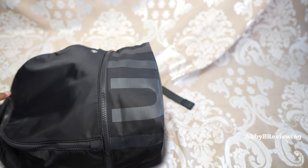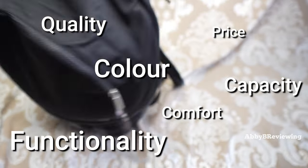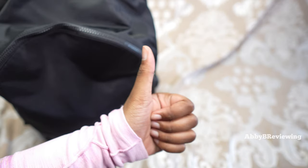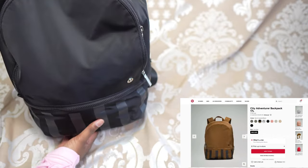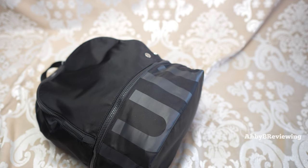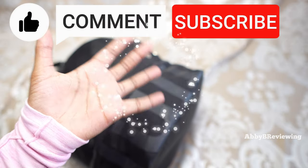Considering the price, quality, color, capacity, comfort, and functionality, I would give this a 7.9 out of 10. I do give it a thumbs up. If you're looking to get the Lululemon City Adventure Backpack 20 liter, I've left the link in the description. If there's anything I missed drop a comment below. Thanks for watching — make sure to like, comment, and subscribe. Bye!